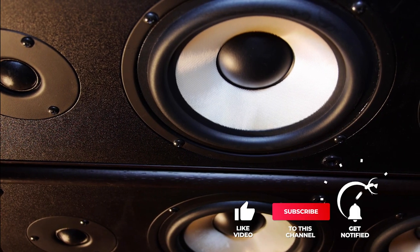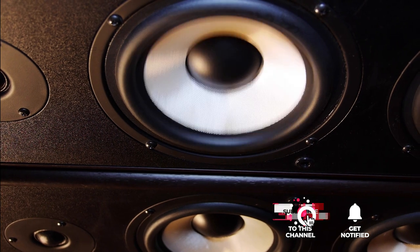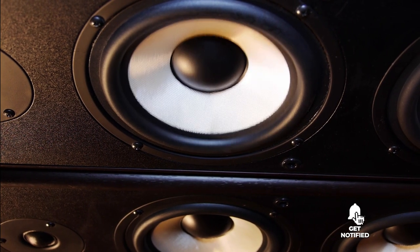Still haven't found a budget soundbar that meets your needs? Keep watching because we have more lined up for you. If this is your first time visiting our channel, be sure to subscribe and hit the bell icon to receive notifications of our next videos.